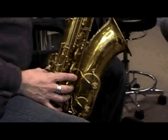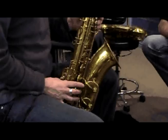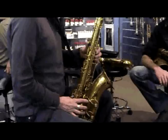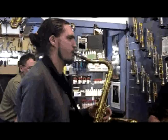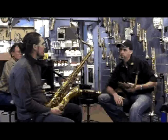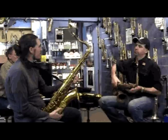This feels almost the same as mine - sounds different though. Yeah, this feels more similar to mine than any of the others, which I suppose it is. And that's what attracted me to this one in the first place - because it sounds like an old saxophone, but it plays like a new one.